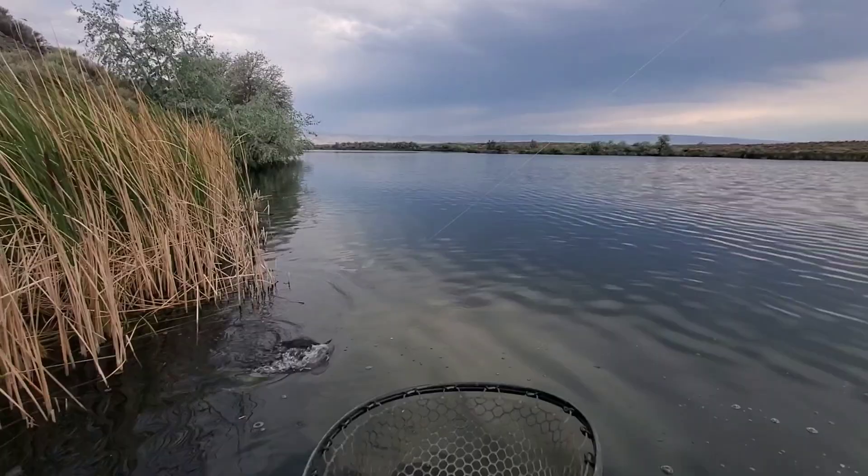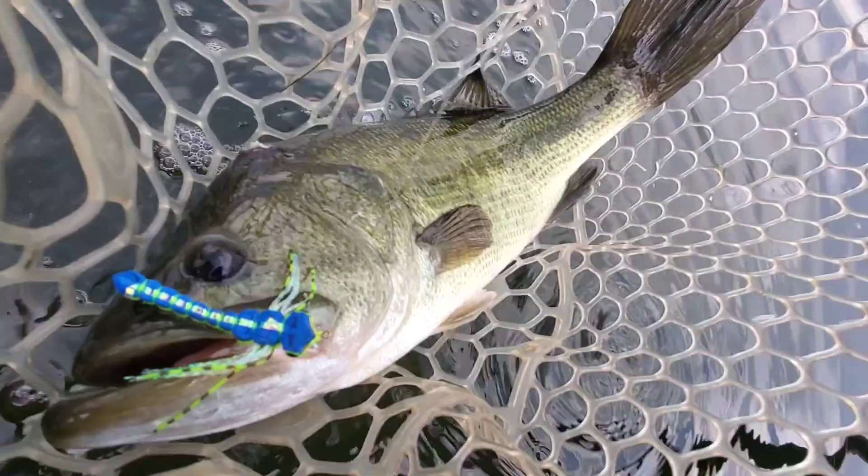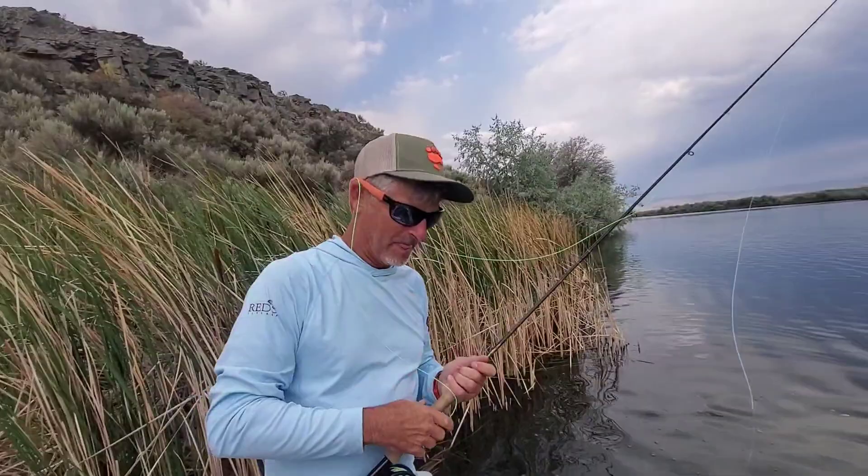Nice one on that dragonfly, how cool is that? Beautiful. Dry fly fishing for largemouth bass — way to go. That was absolutely awesome.